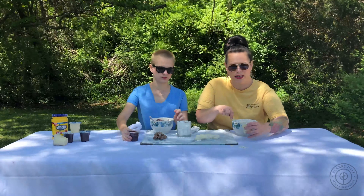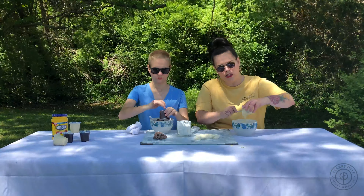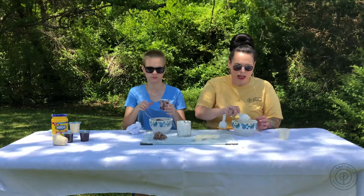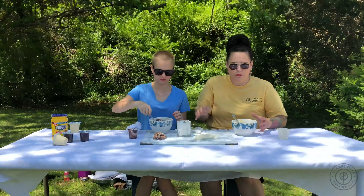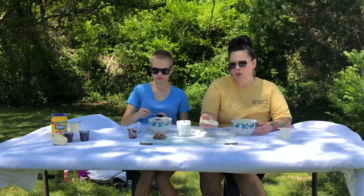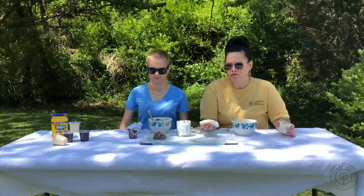The first step in this project is you're going to take your pudding cup or your snack pack and empty it into a bowl. Then you're going to use one tablespoon at a time and just keep mixing. When we did our first batch, it took about five tablespoons of cornstarch to one snack pack to get the consistency we needed.